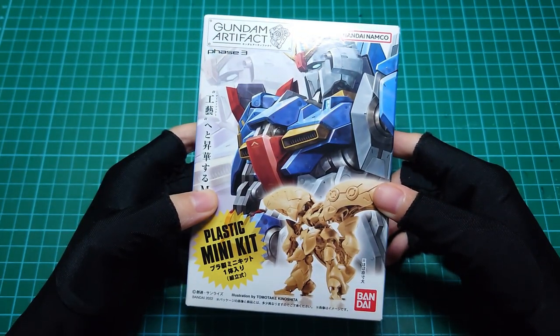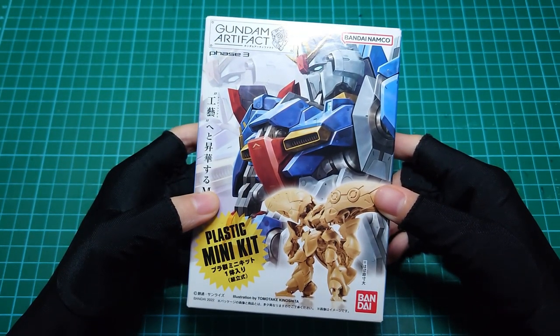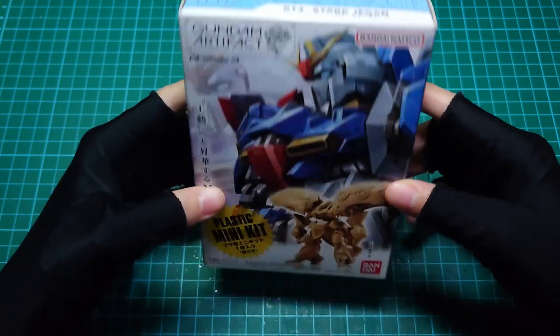Welcome to Star Maker. Today, we'll be looking at Gundam Artifact Phase 3, No. 014 Stunt J-Gun.